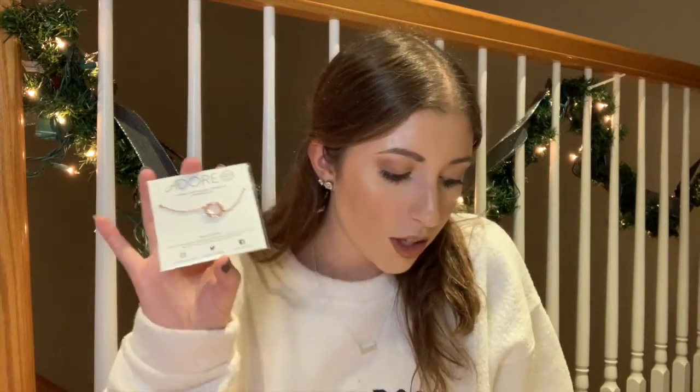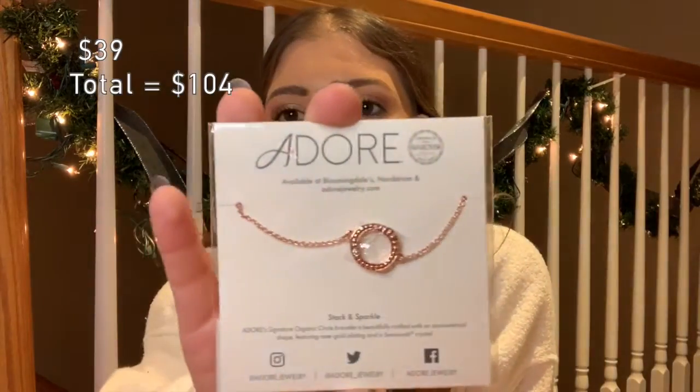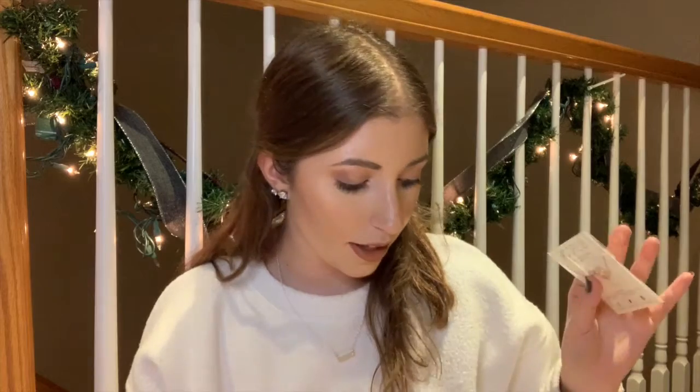For the next customization option, I picked this cute Adore by Swarovski organic circle bracelet in rose gold. This retails for $39 and it is absolutely adorable. I love the rose gold — it's simple and dainty, just a cute little bracelet to wear every day. I really really like this one.